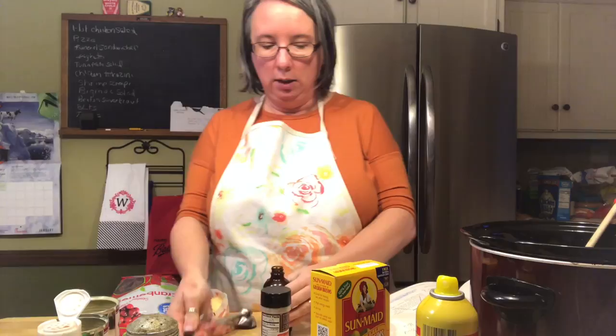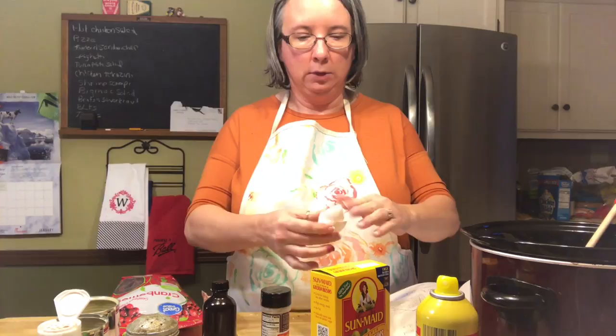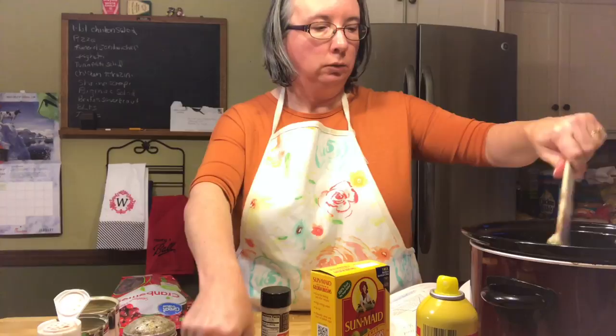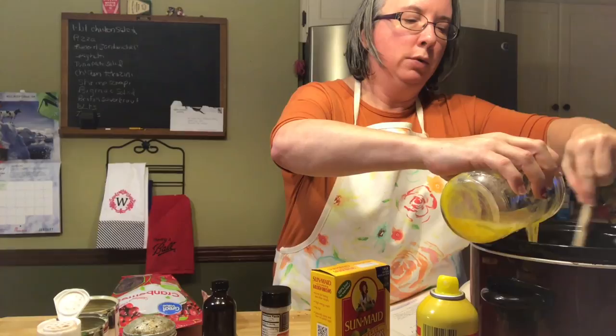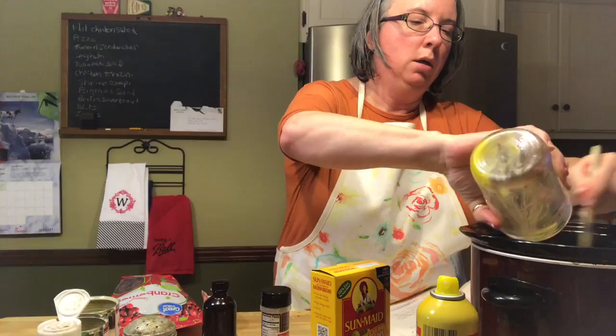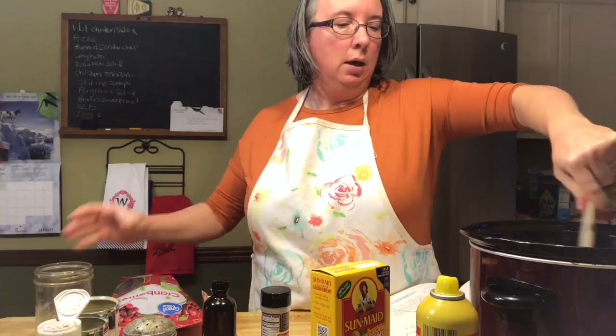Then it calls for two eggs, beaten. We'll pour those in slowly since the rice is still a little warm — we don't want scrambled eggs in there. The cat is whining because he heard me open up those cans and thinks it's cat food. Even though we've never fed him wet cat food from a can, the people that owned him before us must have, because if he hears a can open, he is immediately out here whining.